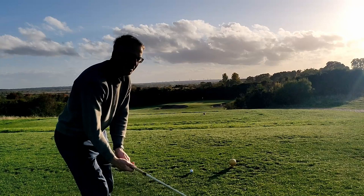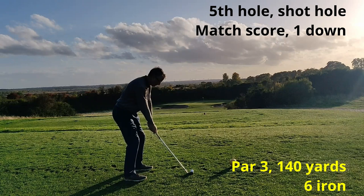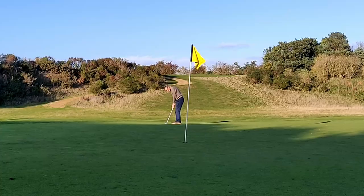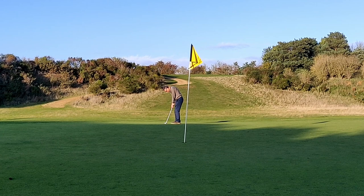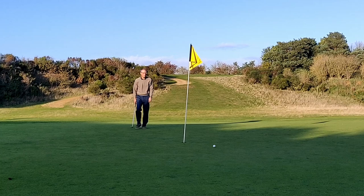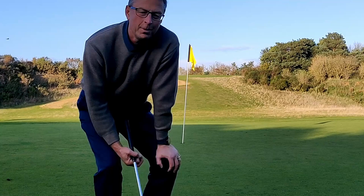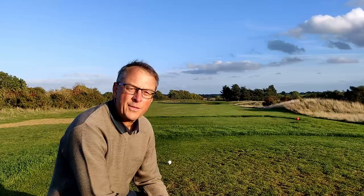Trying to hit a low one — I definitely went low, just made it to the front of the green. So I've achieved two of my challenge shots: the high and the low. I over-struck this one on the green and ran about four feet by — and that putt was just poor. Another three-putt, so I'm still one down with one to play.